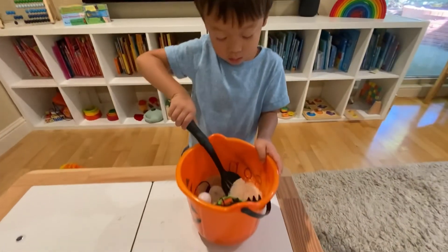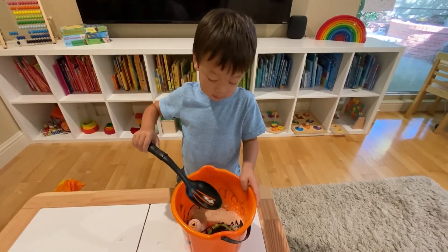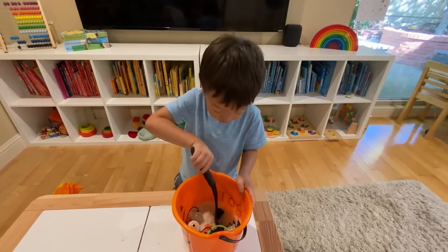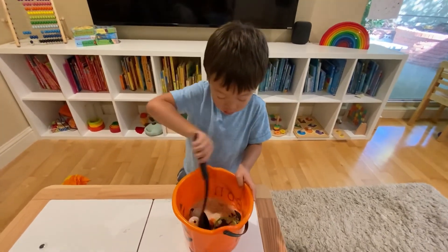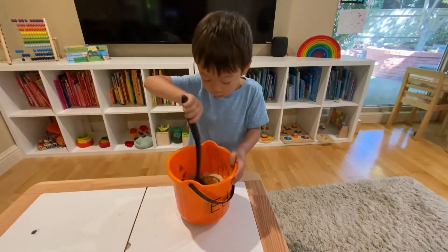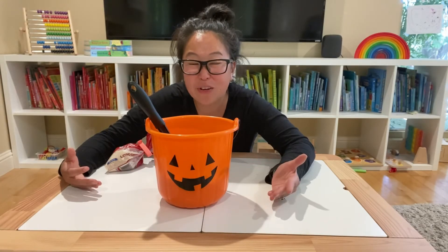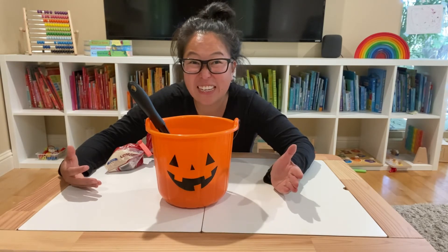As you can see my toddler loves this activity — he asked for it over and over again. It's exciting and a fun thing to do by ourselves or with friends. My son has had me hide the items over and over again and do this activity multiple times, and it's fun each time.